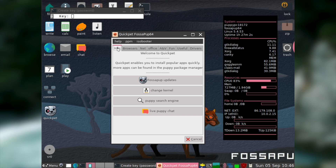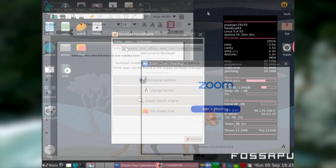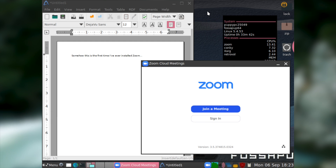For instance, Spotify and Zoom. Just consider this: you could install Puppy Linux on someone's old computer and within a few clicks they could be working on documents in LibreOffice while in a Zoom call. I consider that to be very impressive.